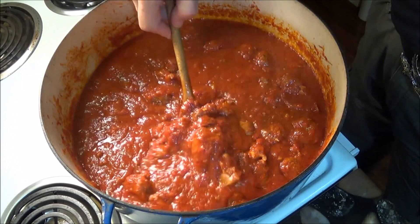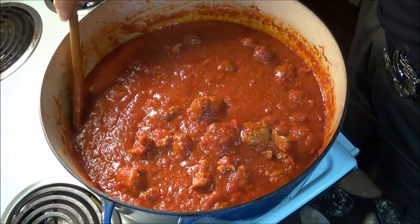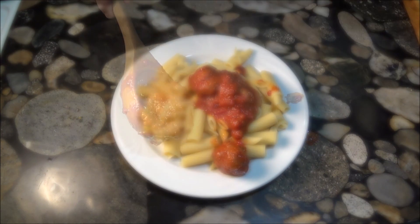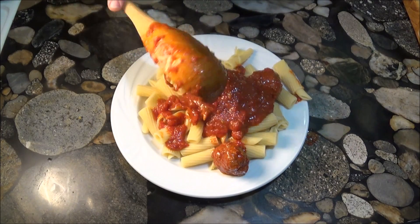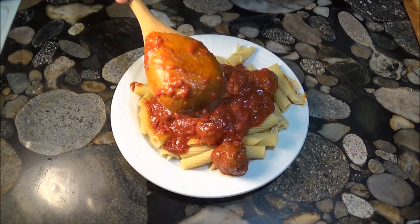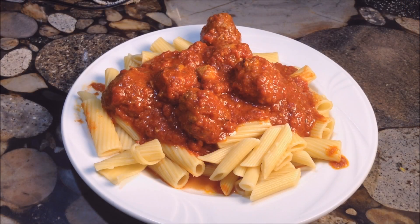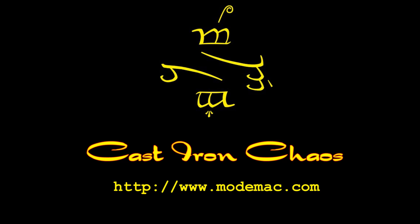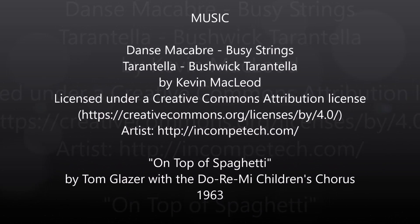And that's all there is to it. After three hours of cooking, Nana's pasta sauce is ready. Nana's 100th birthday was in August of 2016, and even though she passed on in 2010, she's still remembered with love, and so is her pasta sauce. I hope you enjoy this recipe, and thank you for watching.